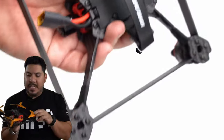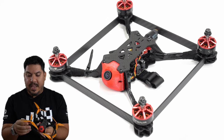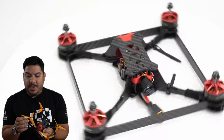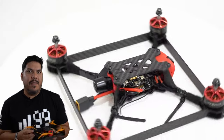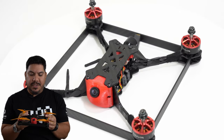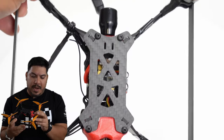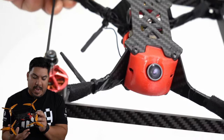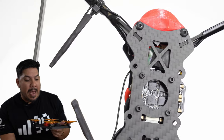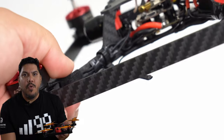The setup is the Emax Mini Magnum 2.1 with XNova 2207 V2 Lightning motors, running around 1700–1800 KV — very light, very powerful, outstanding motors. Up front is a Foxeer Predator camera with a 1.8mm lens.